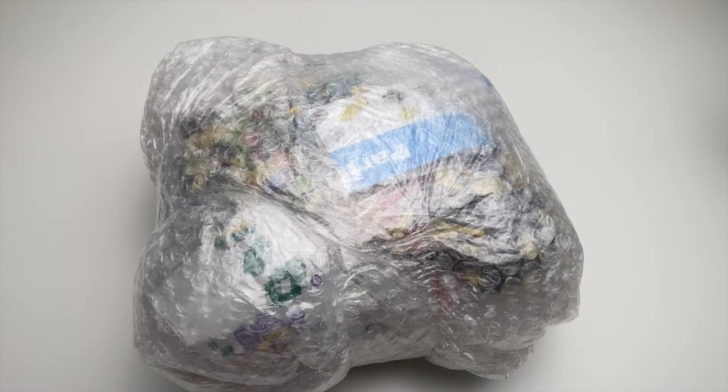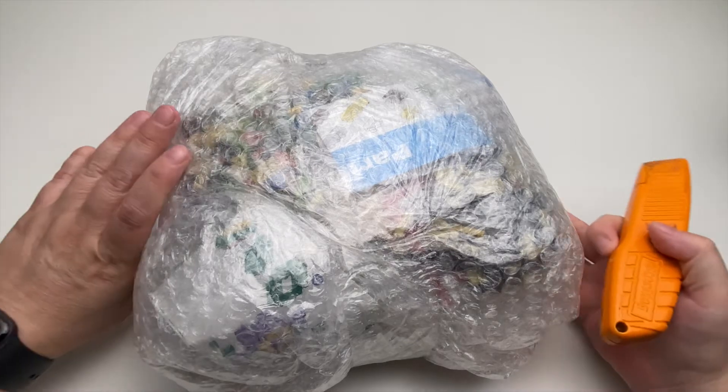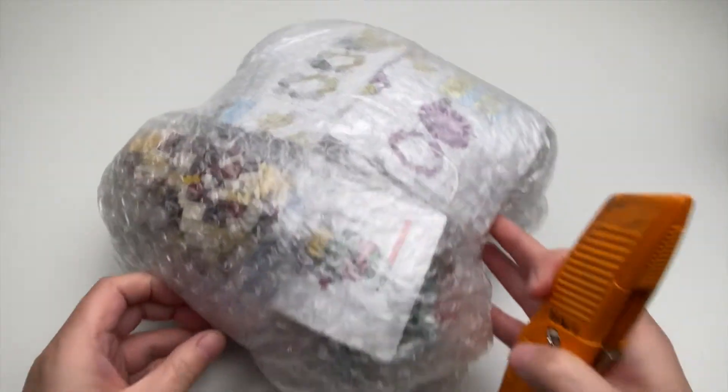Hi everyone, today I have an unboxing of a delivery from China. It's not Lego, but it's like the equivalent of Lego - really small micro building blocks. So let's unbox this and take a look.